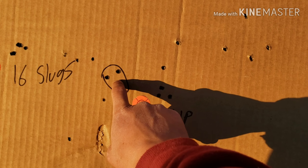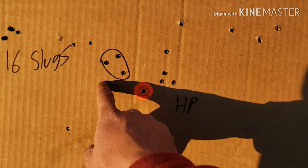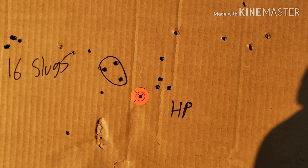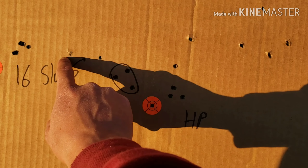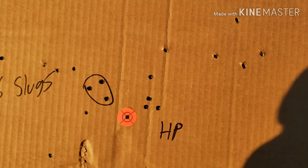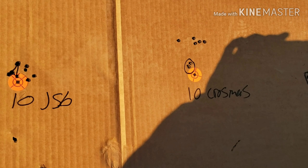This one right here was the Crosman hollow points at 25 yards, and I'm guessing these are them — one, two, three, four, five. That's not bad I guess, but if you just count these three that's about an inch and a half. And I think I forgot to shoot the 10 grain domes, so I'm going to go back and shoot them.